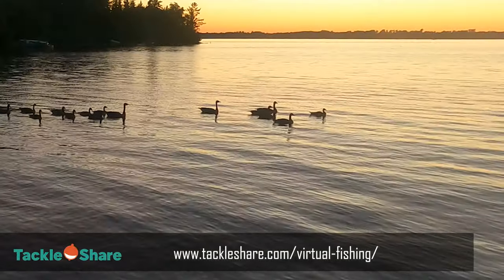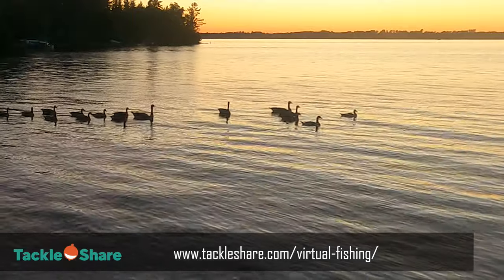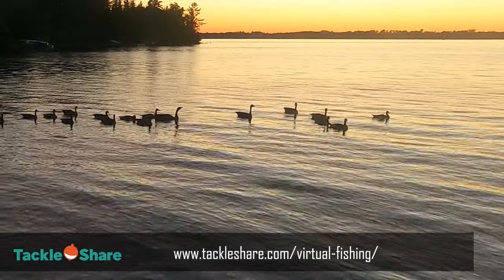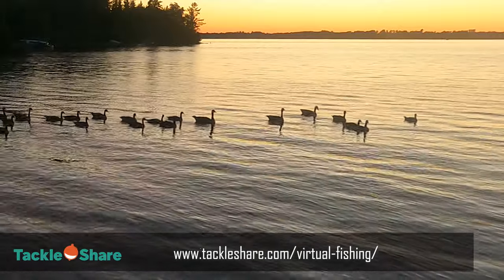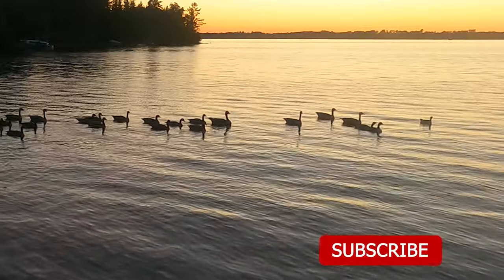That's it for this video. Don't forget the end of the month is coming up — be sure to send in your photos to tackleshare.com virtual fishing and you might have a chance to win an amazing Lucky Strike lure box, as well as a rod and reel combo and some other goodies. If you like this video, be sure to hit like and subscribe to the channel for more fishing content. See you next time.